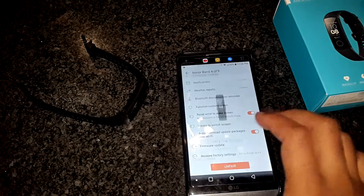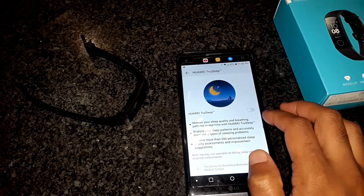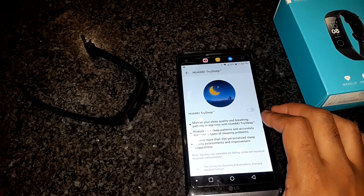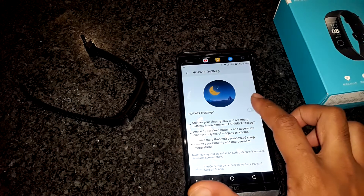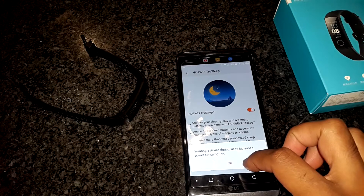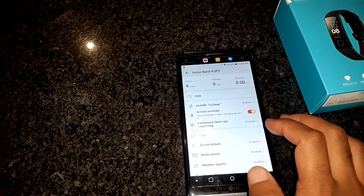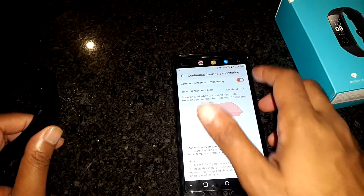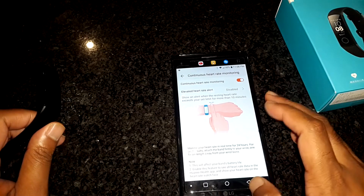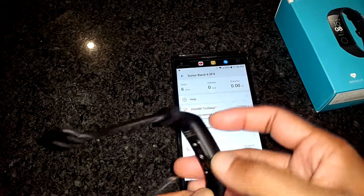The last option on this page is the restore factory settings. Notice when you enable the advanced sleep tracking, you receive a notification that wearing the device during sleeping will increase power consumption. I feel this is obvious, but there's no harm in the extra informational alert. Looking at the continuous heart rate tracking, the two main options are enabling it as well as an alert if your heart rate goes too high. As you can see, the green LEDs are now active and waiting for the signal to monitor.